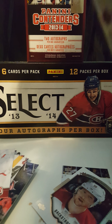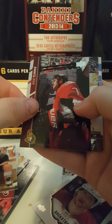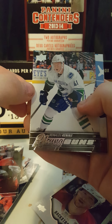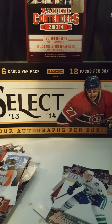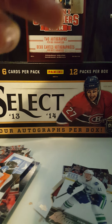Pack number six. Looks like we've got Young Guns — Ronald Kennes. That's a PC at PC Vancouver, so that's pretty sick. Looks like there's no McDavid, which kind of sucks. But the Ronald Kennes Young Guns — can't complain.